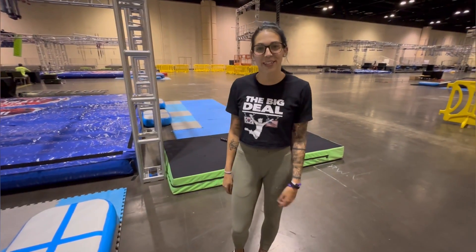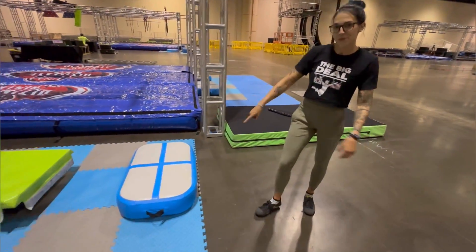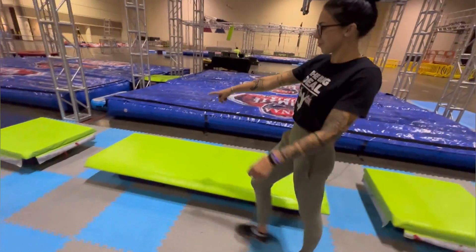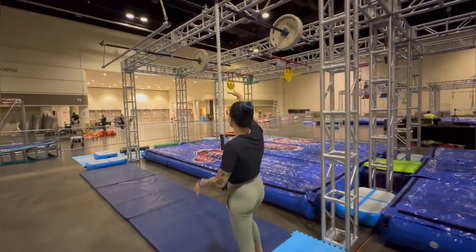All right, so the first two obstacles are linked together. They are both hands and feet. This is your starting platform. You're using the green on this obstacle here, and your first point is going to be when you make contact with this rope right here.